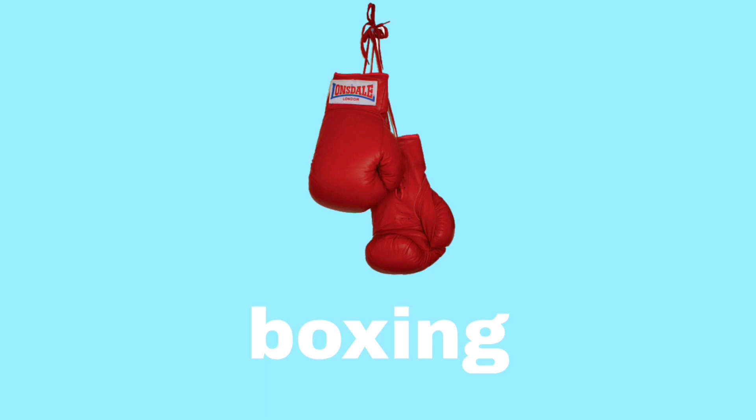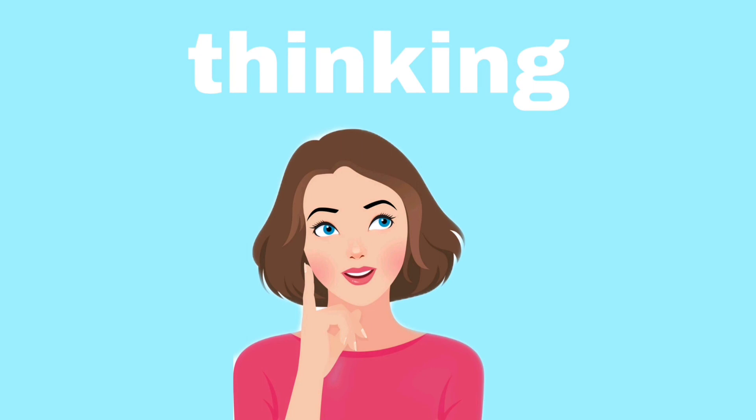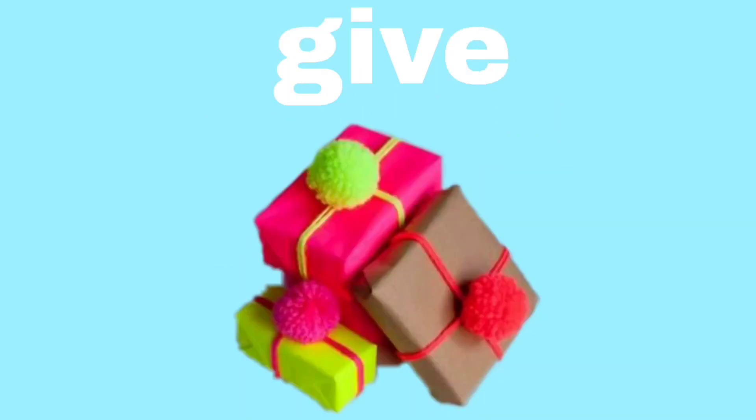Boxing. Boxing. Zinc. Zinc. Thinking. Thinking. Kayak. Kayak. Moving. Moving. Giving. Give.